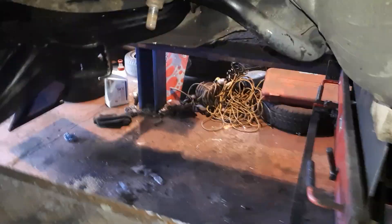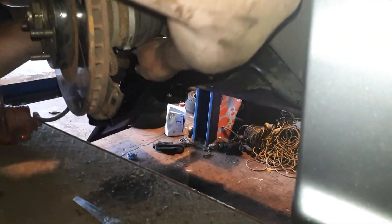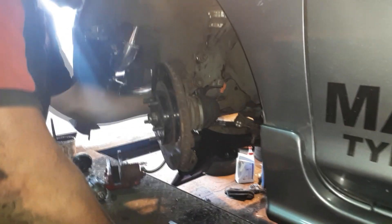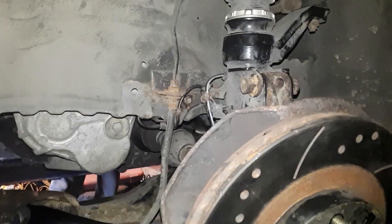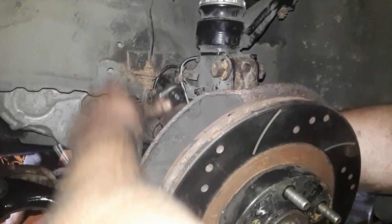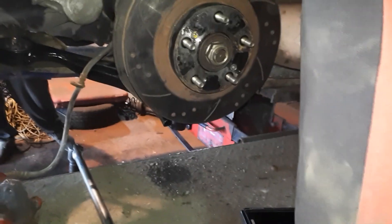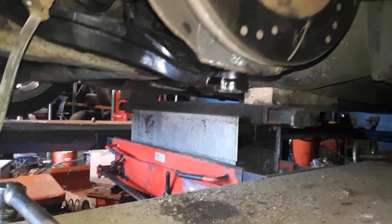Just going to tighten the bolt up, then drop link goes in here, and then ball joint drops down there. It's a bit hard to get into but - filming, I'll let you be the star! So we've got the ABS sensor in, just tightening up the rest of the bolts, little brackets that we had to undo - just getting them done up. And then the caliper just goes back on, and the bolt for the brake line. And then the ball joint needs doing as well.